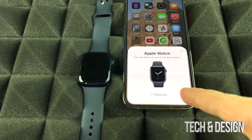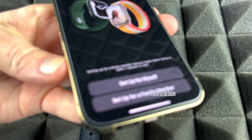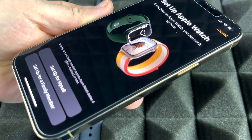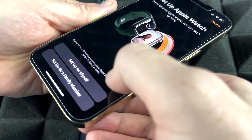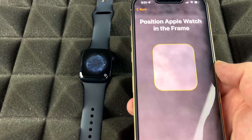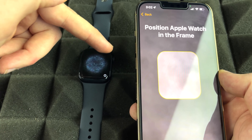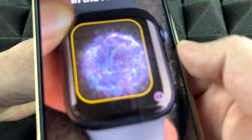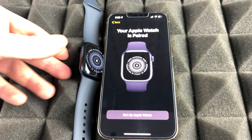Right now it's pairing both devices. On the next screen, go ahead and set up for yourself unless you're doing it for a family member. What you need to do is place your phone on top of your Apple Watch — the watch will show a code that looks like swirling lights — and your phone will scan that code. Once it does, it will say your Apple Watch is paired. It's extremely easy.